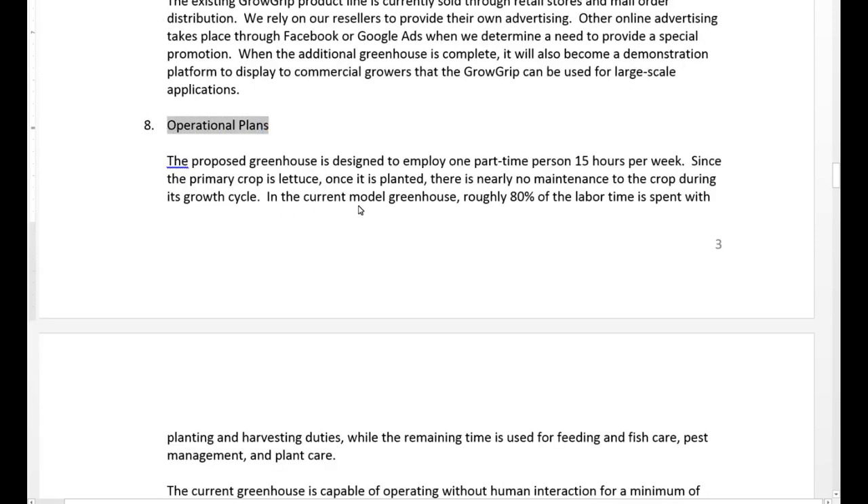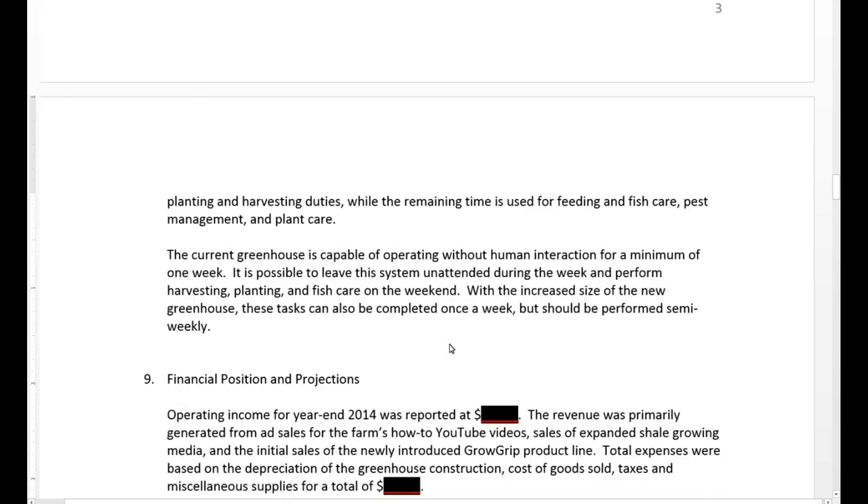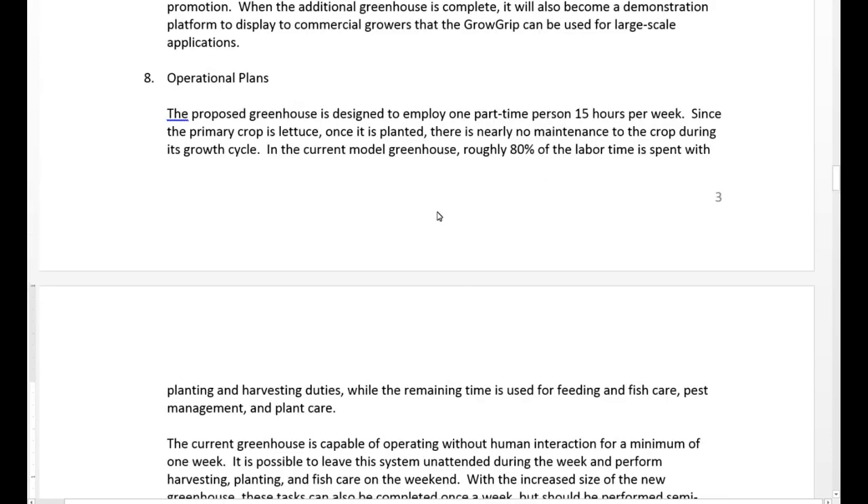For the operational plans, it's designed to be a part-time greenhouse — this is not a full-time job. The calculations show that for a greenhouse this size, it's really about 15 hours a week to operate. Most of the labor deals with having to plant and harvest the produce, since that's the main product. I did want to state that this greenhouse works without a whole lot of human interaction — with the inline mineralization tank and the automatic fish feeders, I really only go down there once a day quickly, with most maintenance done over the weekends. So this system is sort of self-operational, and 15 hours per week is realistic.